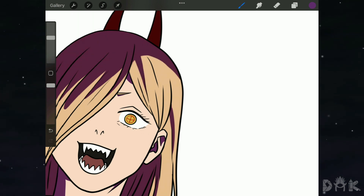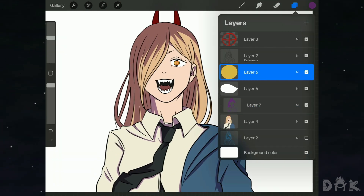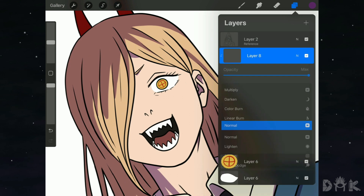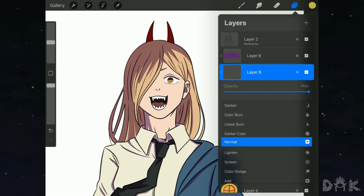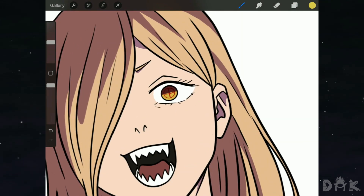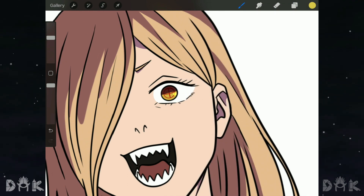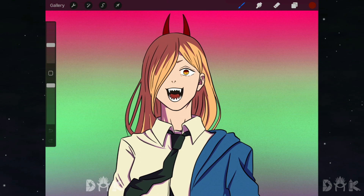Now we want to go in and decrease the opacity of the Multiply layer — you can set it to your liking. We're pretty much all good with the shadow. Just make sure every part is filled, and once everything is filled you're good to go. As you can see, everything is filled.